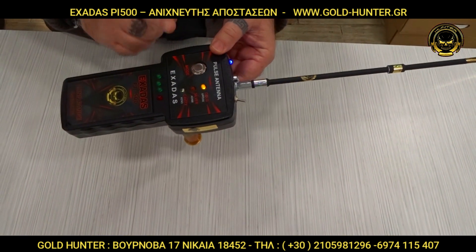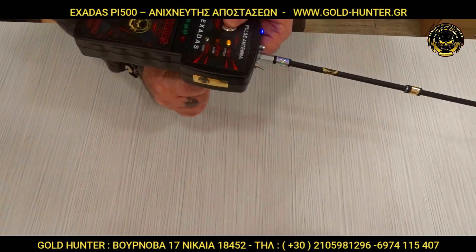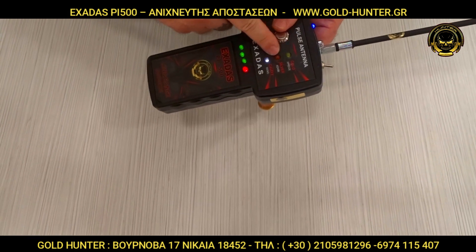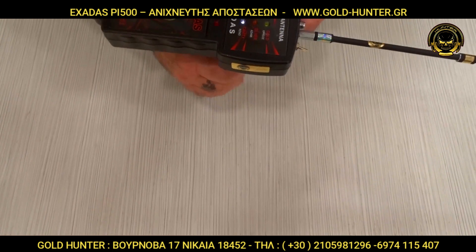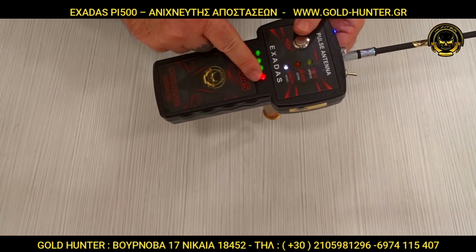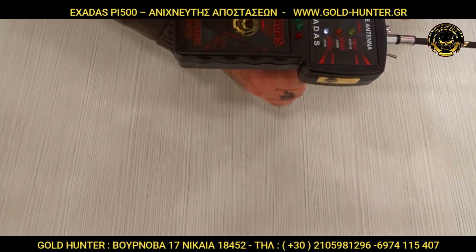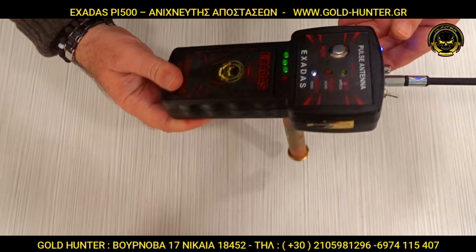Among the other options, there is the yellow, the asimi, and the keno. When you have a target, the engine will activate the LED lights.